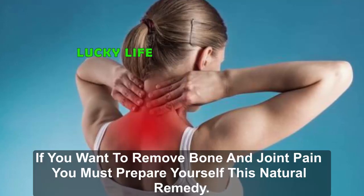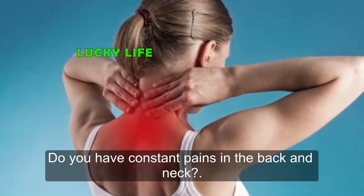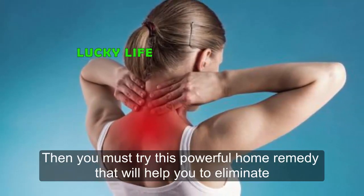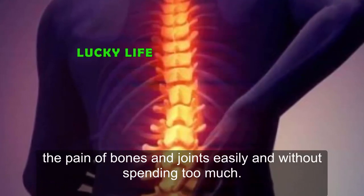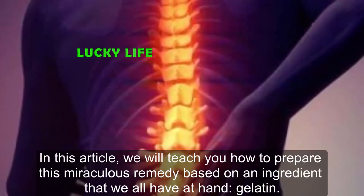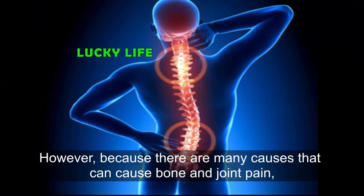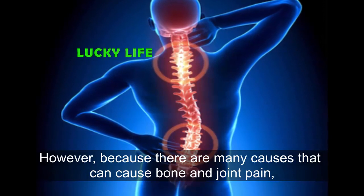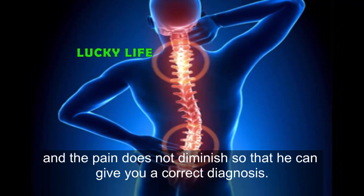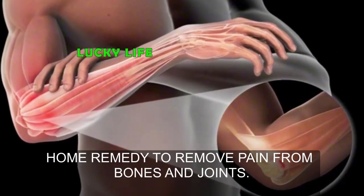If you want to remove bone and joint pain, you must prepare this natural remedy. Do you have constant pains in the back and neck? Do you have trouble stooping? Do your joints sound when you move them? Then you must try this powerful home remedy that will help you eliminate the pain of bones and joints easily and without spending too much. However, because there are many causes of bone and joint pain, we recommend that you consult a health specialist if you consume this home remedy and the pain does not diminish, so that he can give you a correct diagnosis.